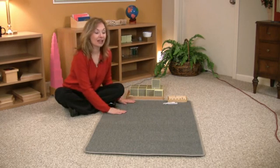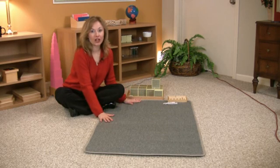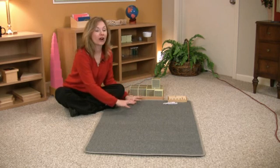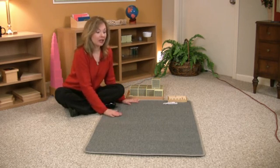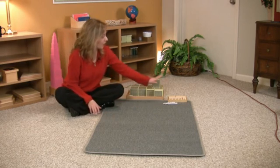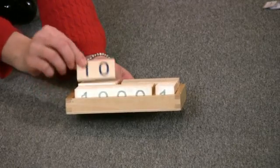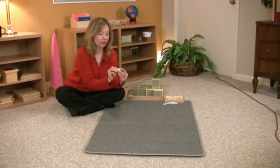Make sure that they have an understanding of those materials before you present this. What you'll need for this work is a large work mat. As with all of our works, we want to make sure the child has a control of error and it's comforting for them to understand where their work is laid out. This is our large mat, or you can use a large beach towel that would be a solid color — you don't want anything with any kind of pattern at all, as it takes away from the materials. You will also need a set of numbers — these are the traditional Montessori numbers from one to nine thousand.